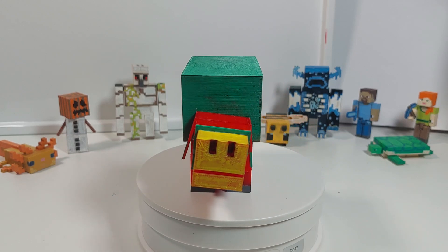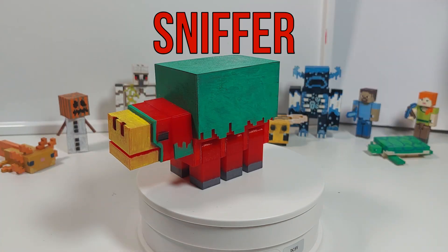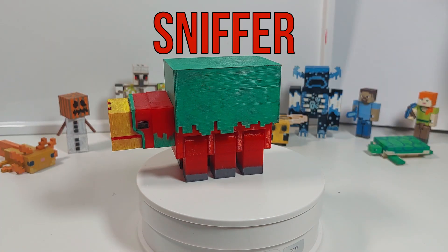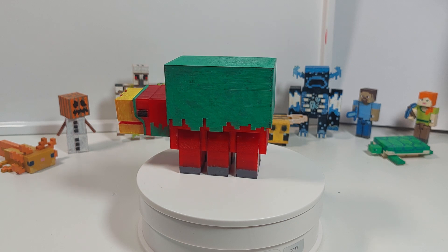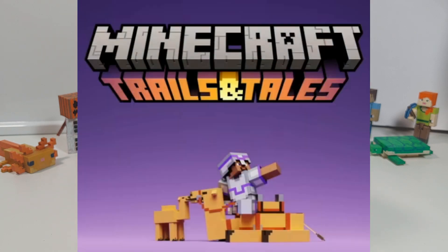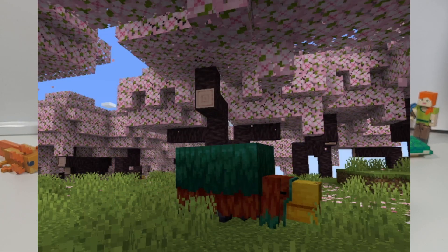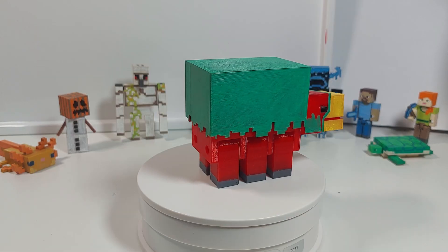Hello everyone, this is Epic3DBuildsit and today I'd like to show you guys my sniffer that I made. Just recently, Mojang have been announcing some new features coming in the new update, Trails and Tails, like the armor trims and the cherry blossoms and more.